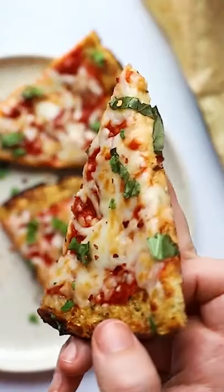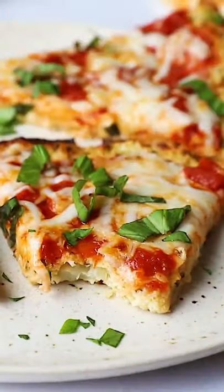Craving pizza but want to make it healthy? You have to try my cauliflower pizza crust. It's so good and so easy.